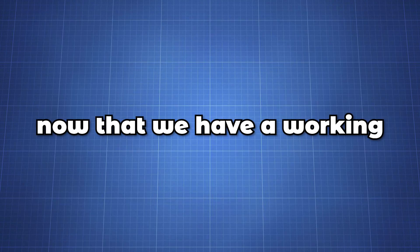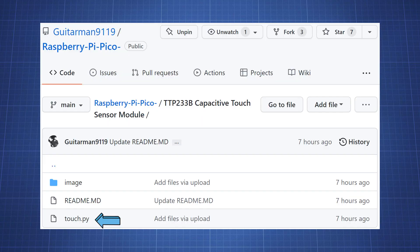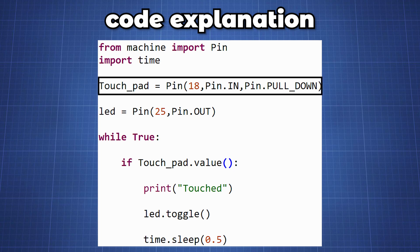Now that we have a working circuit we can write some code. You can find the code on my GitHub repository provided in the description below. In this block of code we import Pin from the machine module and import the time library for delays. We create a variable touchpad and set it equal to pin 18 as a Pin in with a pull-down resistor, keeping the pin low.